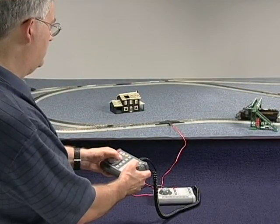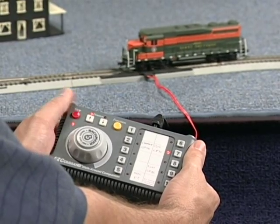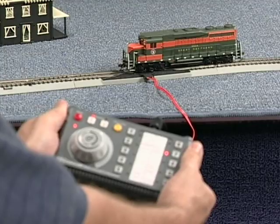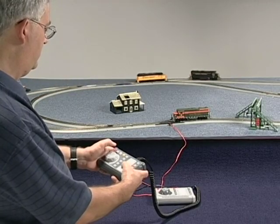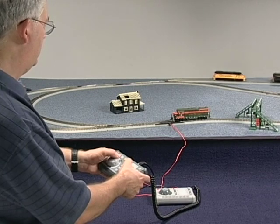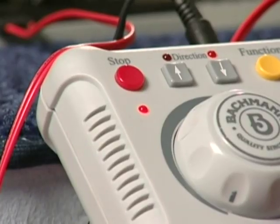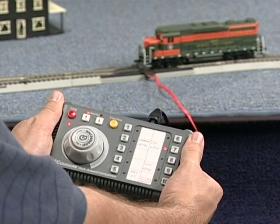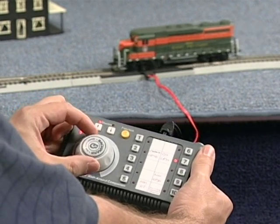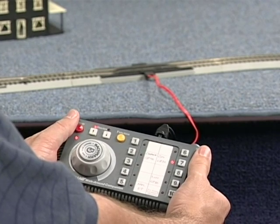The stop button is for emergency stops only. When it is clicked and released, the locomotive that is currently being controlled by the Easy Companion will stop. All other locomotives will continue running. If you want to stop all of the locomotives that are running, you must push the stop button on the Easy Command Control Center. To resume operation of the engine you've stopped with the Easy Companion unit, simply turn the speed control knob up or down and your locomotive will begin moving again.